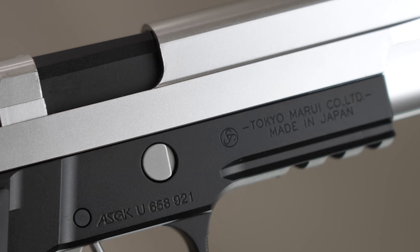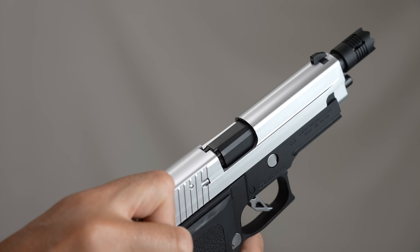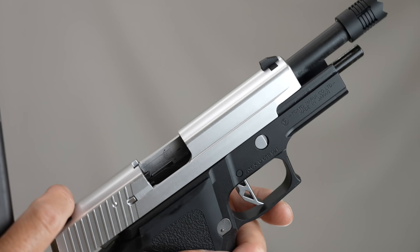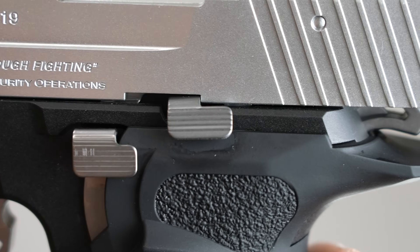The screen shows Tokyo Marui branding. Let me shake it off and slide to the next step. Slide.